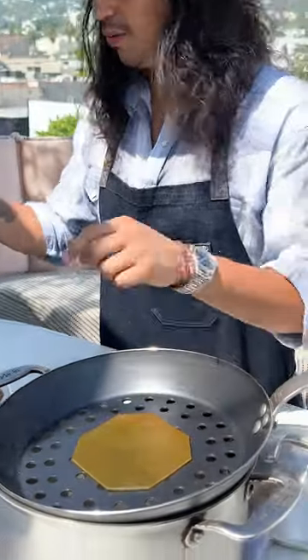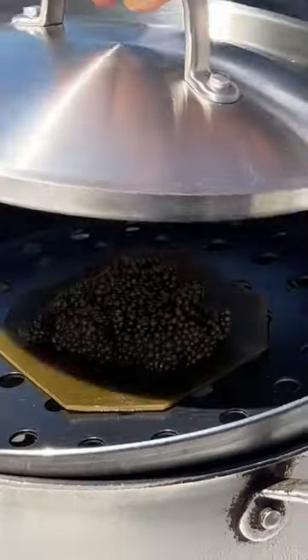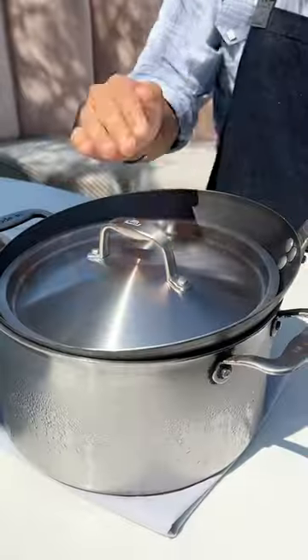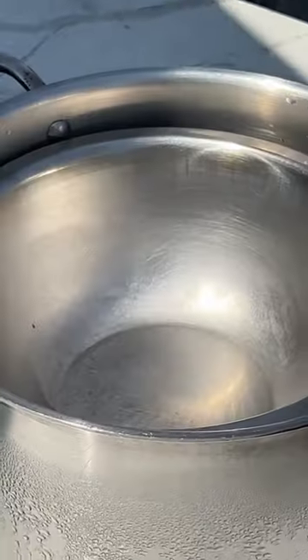I'm just gonna load this kombu with some caviar. In the pot underneath is just some ice — we don't want the caviar to cook at all. The lid adds enough clearance to not touch the caviar, but it intensifies the smoke so it's fully encapsulated. Load in the chips.